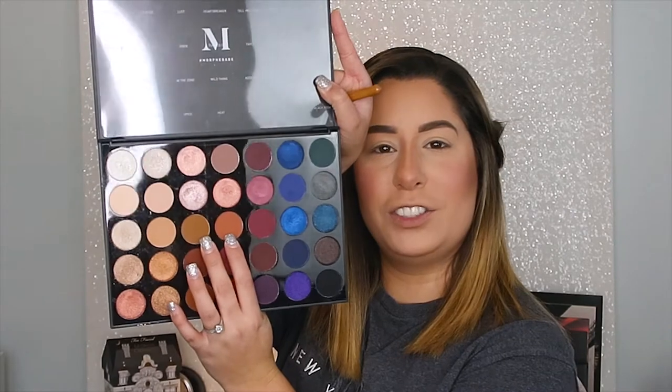So we're going to go in first with the 35V palette by Morphe — it's a beautiful thing right here. Most of Morphe's palettes I love; I love the quality, I love the formula, I love Morphe. I've been shopping with them forever. I'm going in with these two shades right here — Vixen and Scandal, I believe.